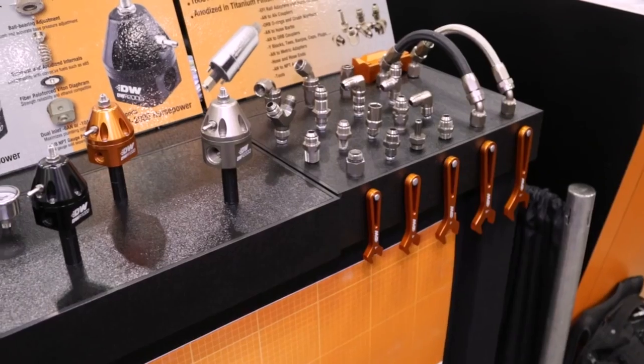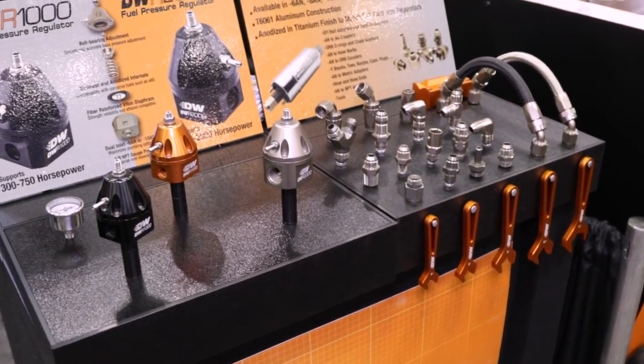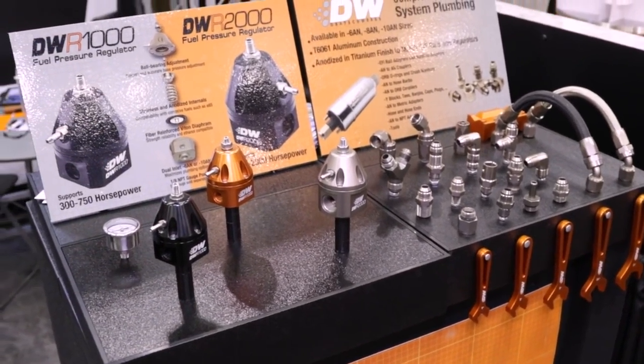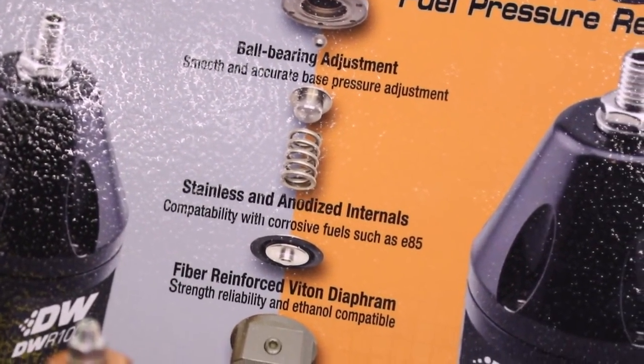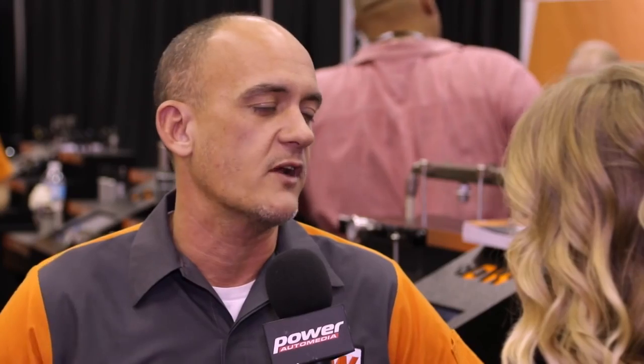What sets you apart from the competition is the materials you use, and I'm learning that E85 is extremely corrosive and you're solving that problem with this. Yeah, E85 is always something we consider when designing any of our products, and the regulator is no different. All stainless steel and anodized internals. We also added a ball bearing adjustment, which makes it really easy and precise to dial in just the perfect fuel pressure.